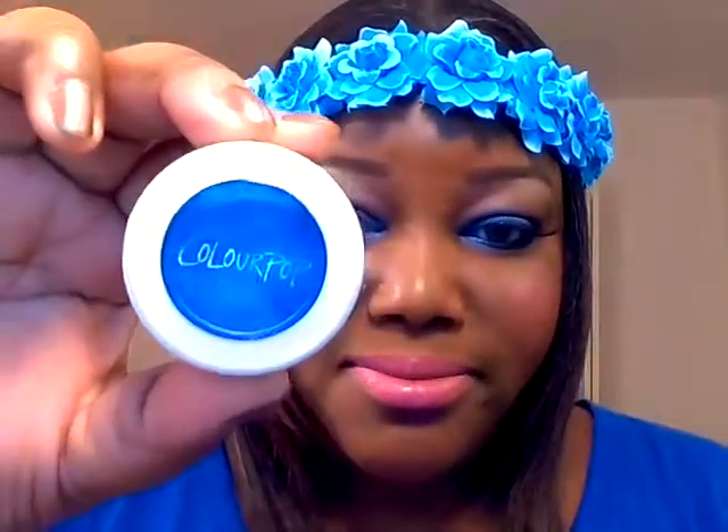This look is featuring a pressed pigment from ColourPop in Too Shy and a glitter from Violet Boss in Raven. Everything else from the cheeks to the lips I'll list below, so stay tuned for the tutorial up next, thanks for watching.